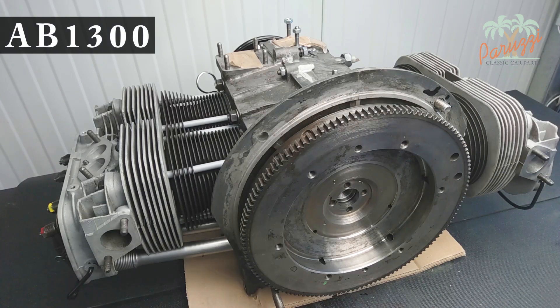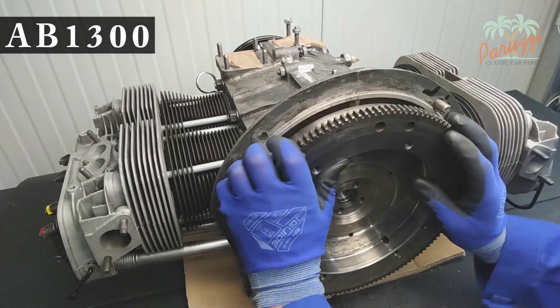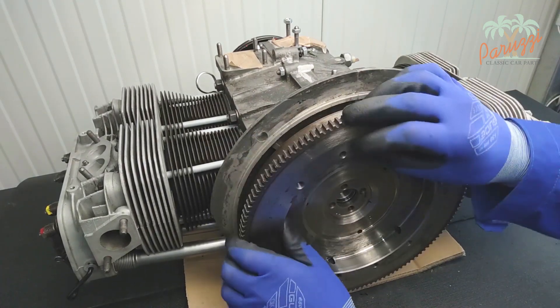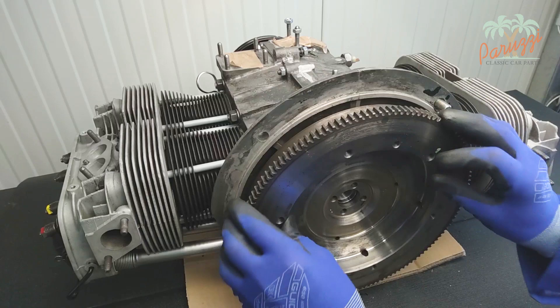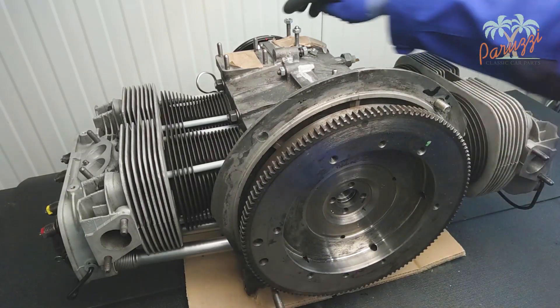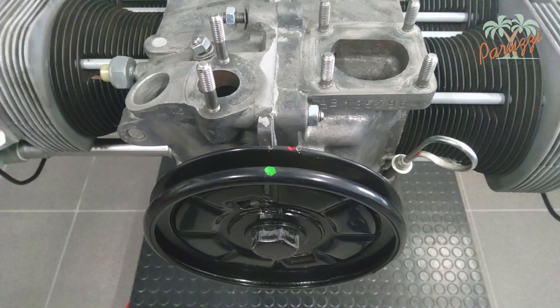To measure the crankshaft play, you must ensure that there is as little tension on the crankshaft as possible. You do this by turning the flywheel until you feel it move very easily — that's at top dead center, or TDC. We explained how to determine TDC in video 6 of the engine overhaul series. TDC can be identified by the notch in the crankshaft pulley, or the green mark that we applied.